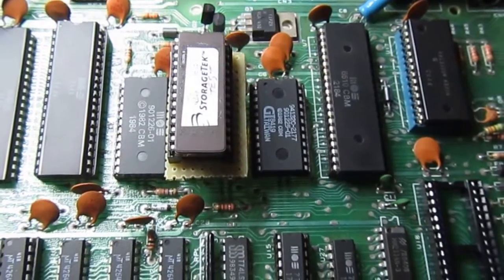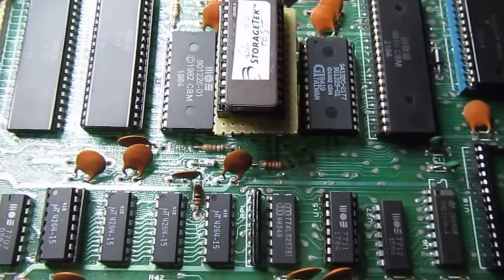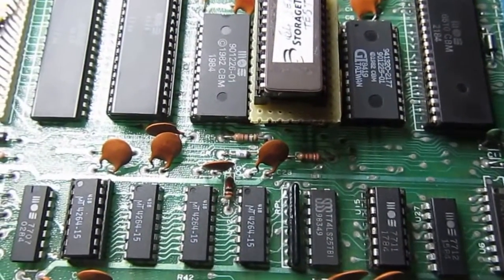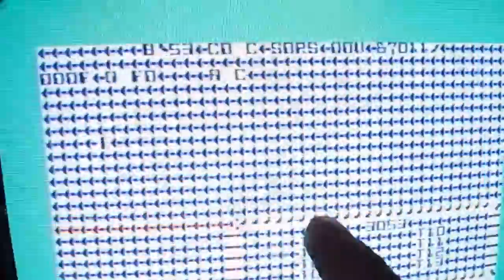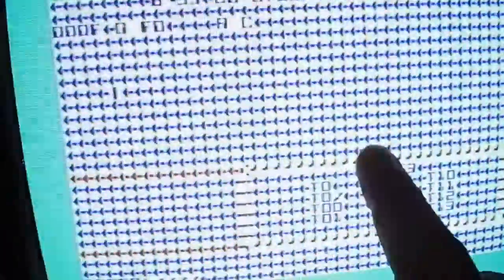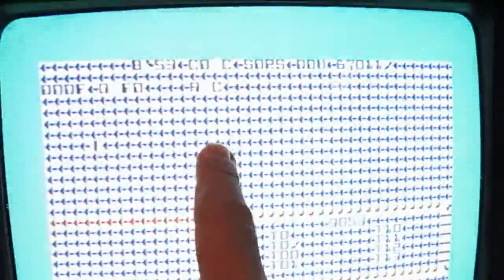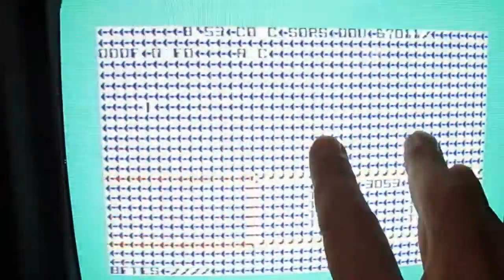The C64 Dead Test is supposed to work with only the CPU, PLA, and VIC-II — all the rest could be bad and it should still flash something or display information on screen. What I have on screen should be mostly spaces and some information, and based on the characters shown it seems there is a memory problem. It doesn't flash to indicate which chip it may be, so I have to understand from the wrong characters which bit of memory is bad.